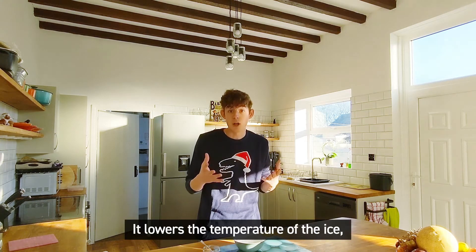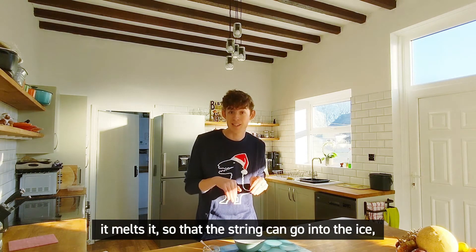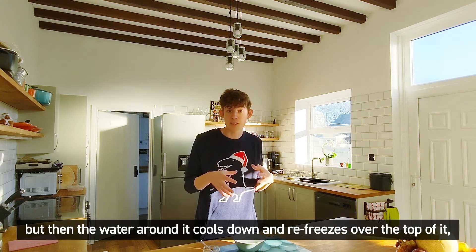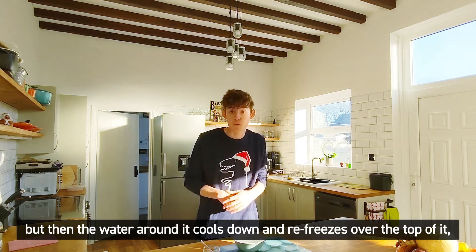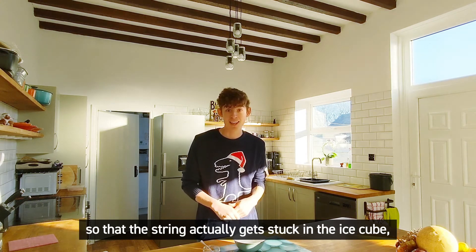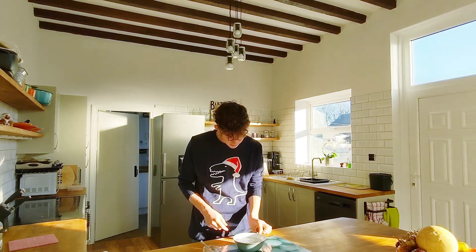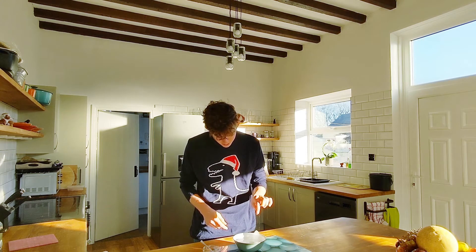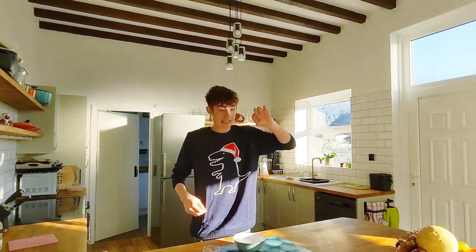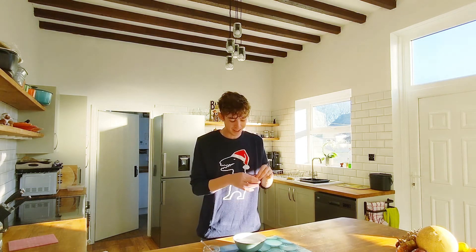This melts the ice — it lowers the temperature of the ice and melts it so that the string can go into the ice. But then the water around it cools down and refreezes over the top of it, so that string actually gets stuck in the ice cube. Meaning, after just a few seconds, you can pick your ice cube up using your string.